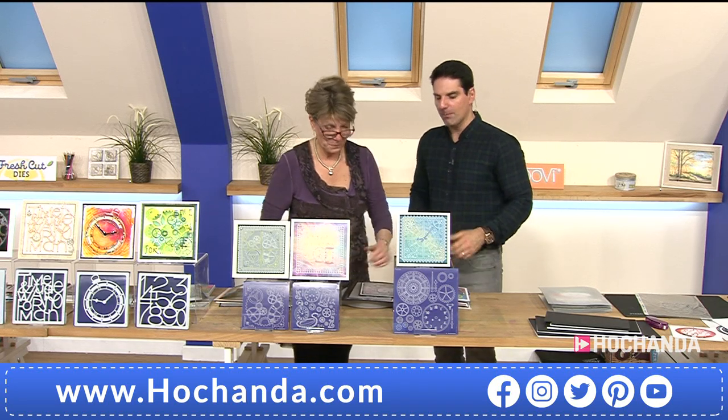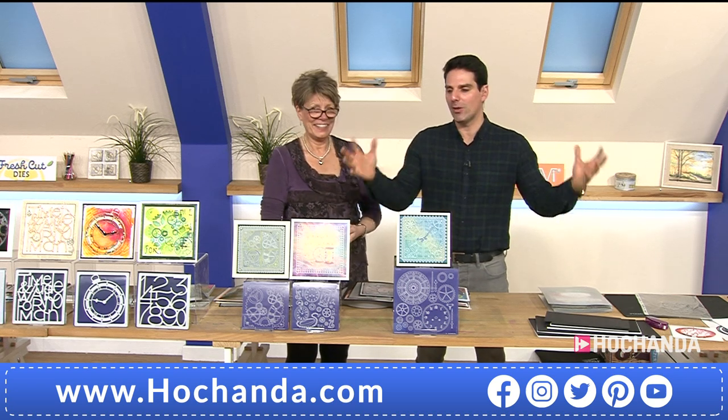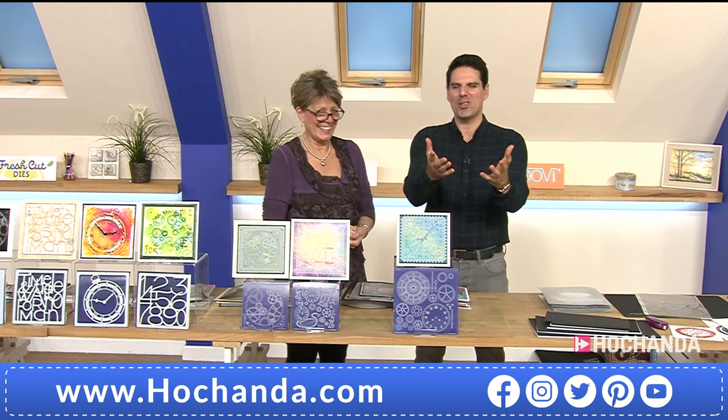We've got a video just to showcase some of the most beautiful examples you can make with everything on the show — enjoy this.